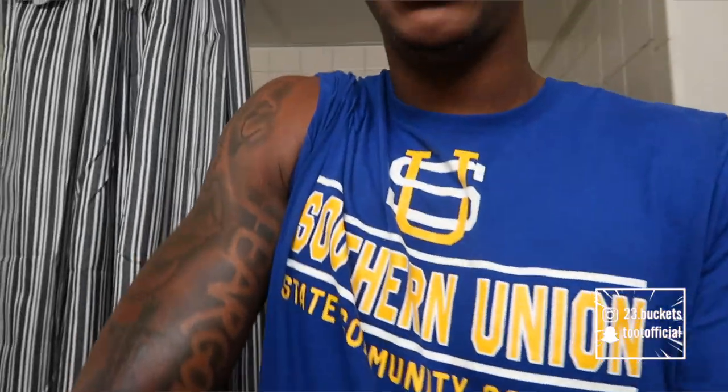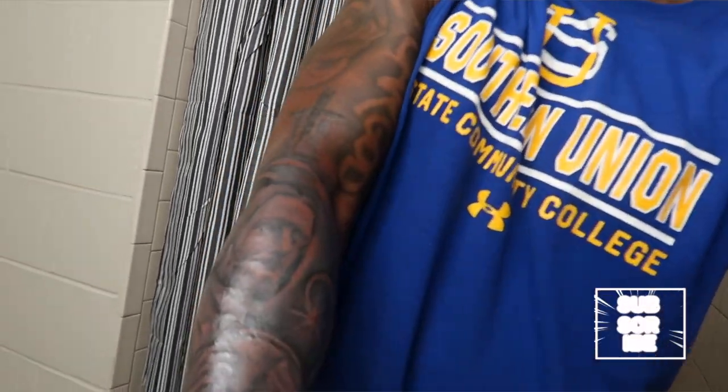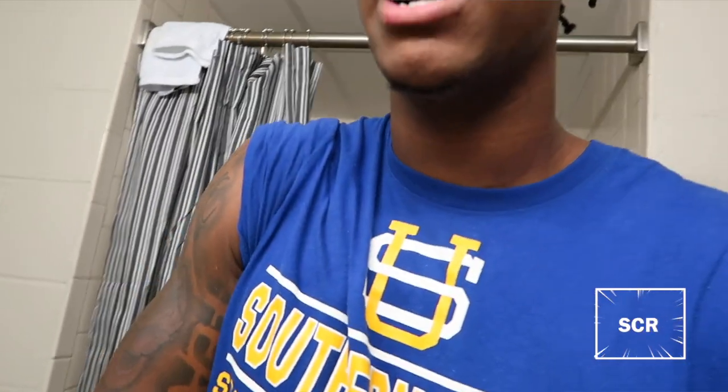Shout out to my artist — I put his information down in the description. He's based out of Atlanta, real cool dude, great business, great service, very clean, just a good dude. I'm definitely going back to him for my other tattoos. I want to stick with the same artist so everything can be consistent throughout my whole sleeve — as far as the details and quality. I'd rather pay that price and get what I want than pay a cheap price and not have something that looks good.